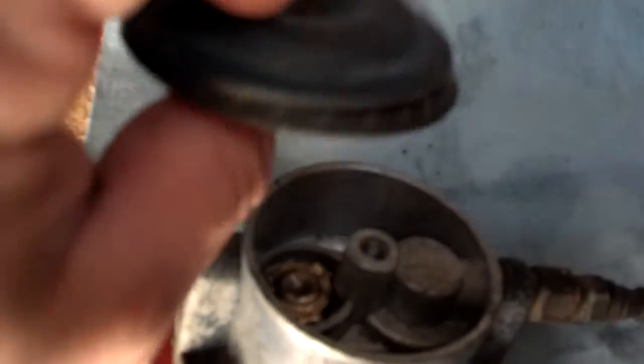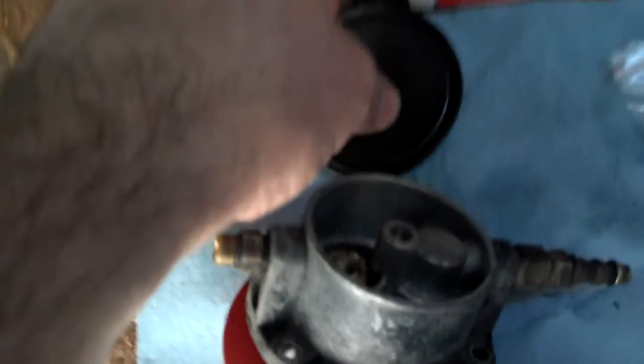This is just a secondary chamber of the fuel pump. There's the top part. This rubber seems to be in good shape.